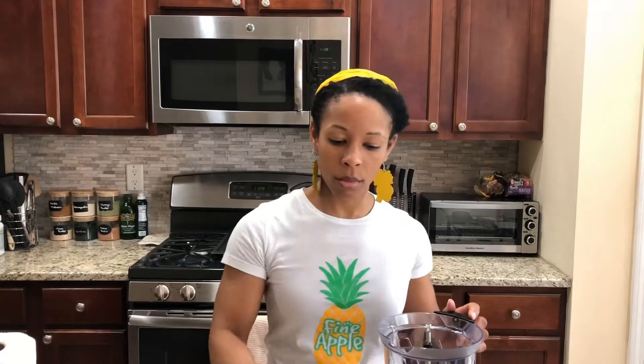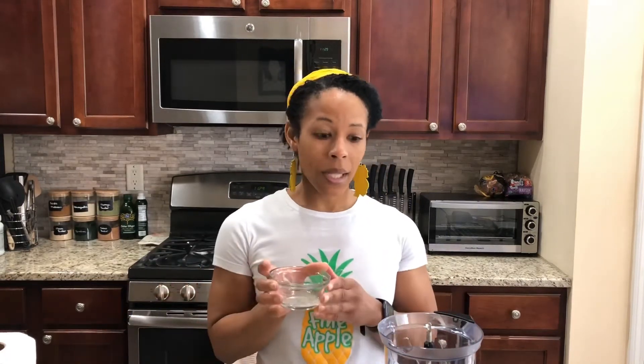Some banana, a little bit of yogurt — you can do Greek yogurt, but I'm doing dairy free. If you put in Greek yogurt, it'll add a little bit more protein to the smoothie. And some lime juice.